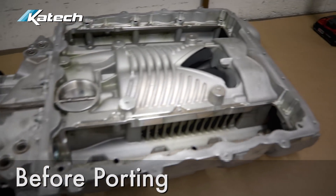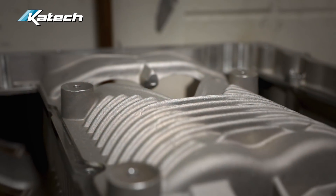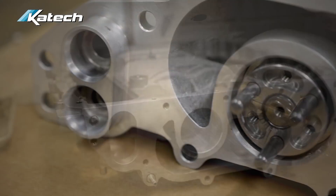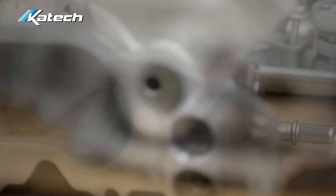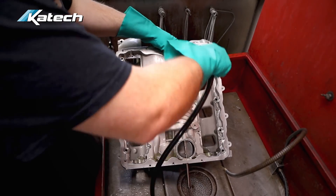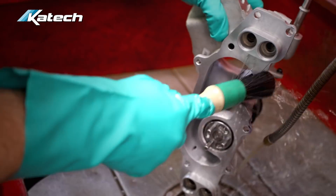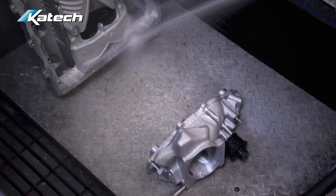You'll take off your supercharger assembly from the car, box it, and send it in to KTEC. We will do the disassembly, cleaning, and preparation for CNC porting. Then it goes to our CNC department where the supercharger housing is CNC ported, and if you select the option, the supercharger snout can be ported for an 87 millimeter or 103 millimeter throttle body. Then the unit is reassembled, oiled, and prepared for shipment back to you.